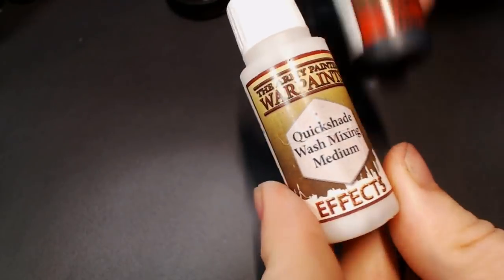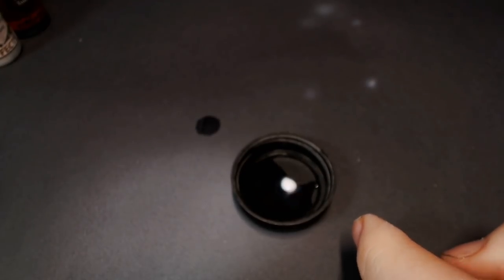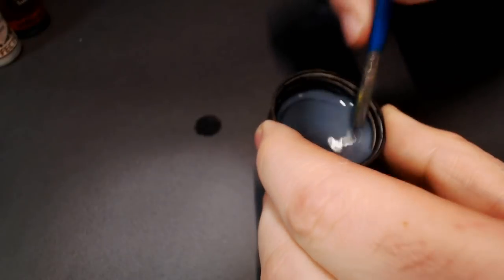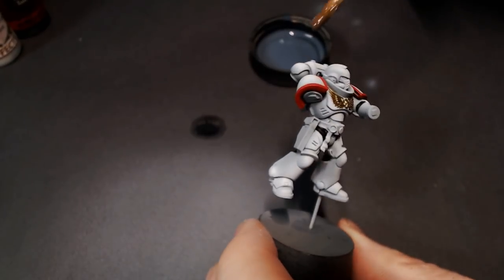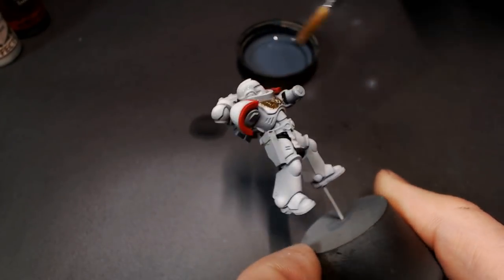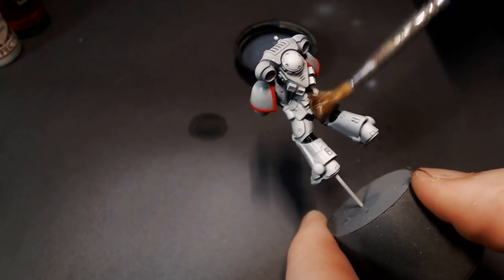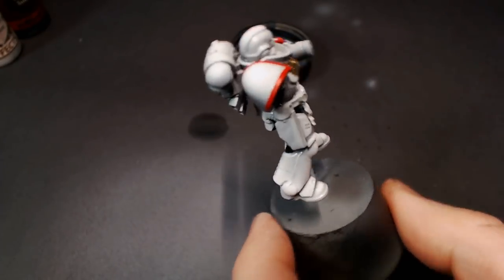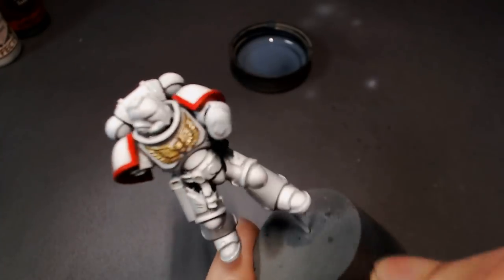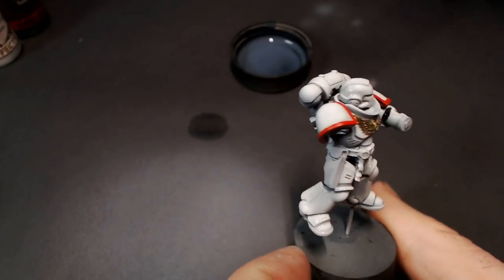Now we're going to bust out our wash. I've got Army Painter Quick Shade wash medium and some Dark Tone. People ask me about the ratio I use, but I paint based on feel rather than specific drop counts. Since we're doing an unusual mixture to create a grey wash, it's basically just a drop of each with some water — I didn't want it to stain our white armor, just be grey enough to shade the recesses while keeping the armor nice and pearly white.